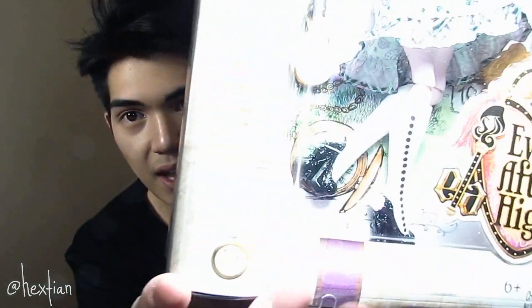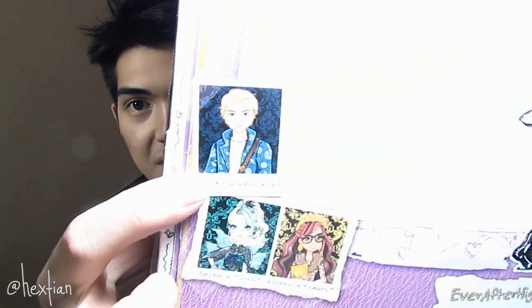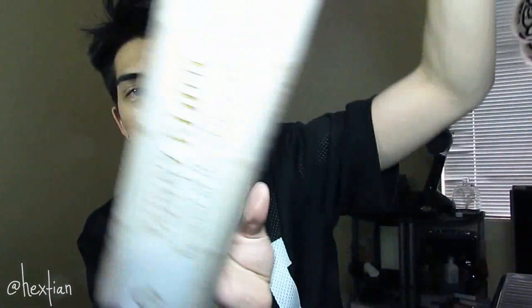I think they match the doll to the artwork so that it doesn't look cheaped out, but that's how she looks. She's the daughter of the White Rabbit again, and she does have a clock here. Over here she has Alistair, Faybel, and Rosabella. She just has her description here like every other one, but yeah, nevertheless I'm so excited to unbox her and customize her.